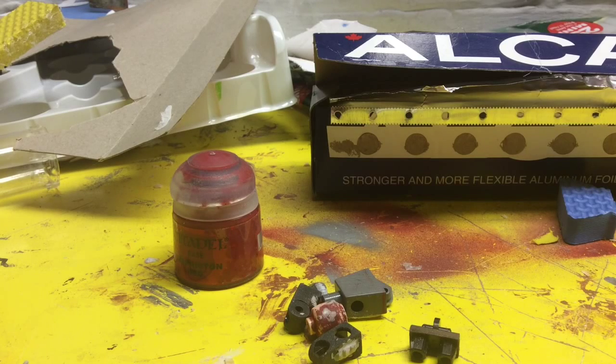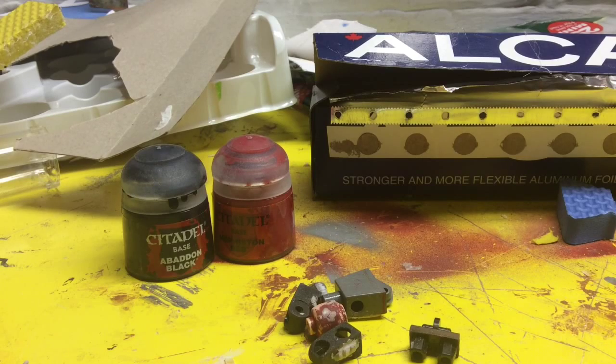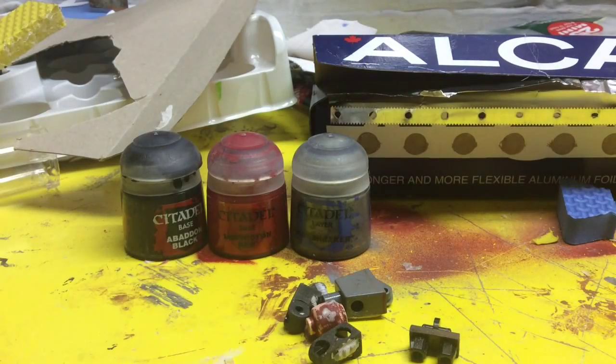Then, any silver — it depends on what you're using. Because if you're going to put black as a base, well, first you've got to get your black. I'm using Abaddon Black — I don't know how to pronounce Warhammer 40,000 stuff. Because I'm using black as a base, I'm going to use a layer of Iron Breaker for silver. And I need white, so this is Ceramite White.